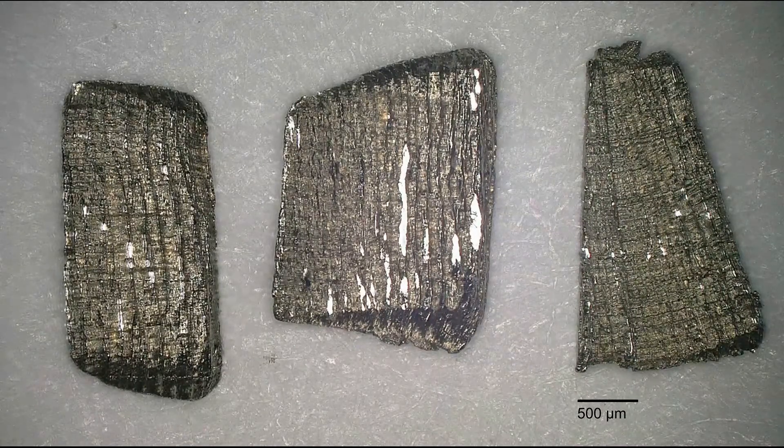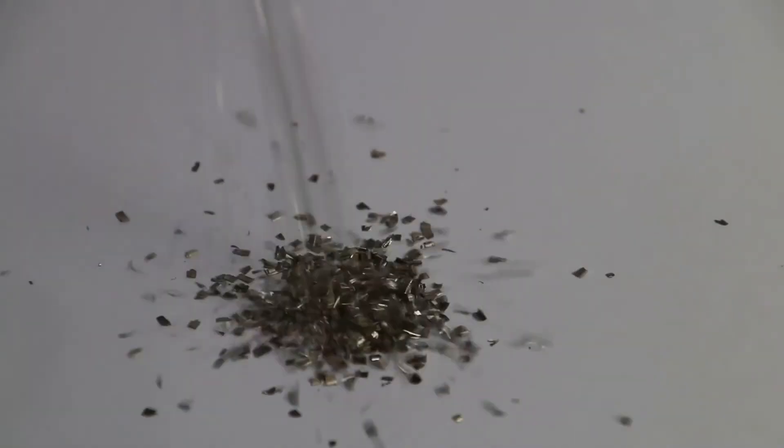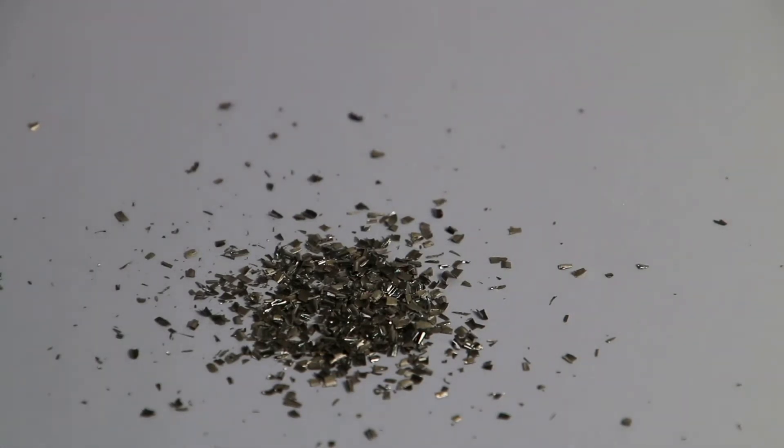The granular morphology, the low volume and the uniform size distribution lead to particularly good particle flow properties of the chip specimen. This makes handling, transport, dosing and analysis of the chips substantially easier.